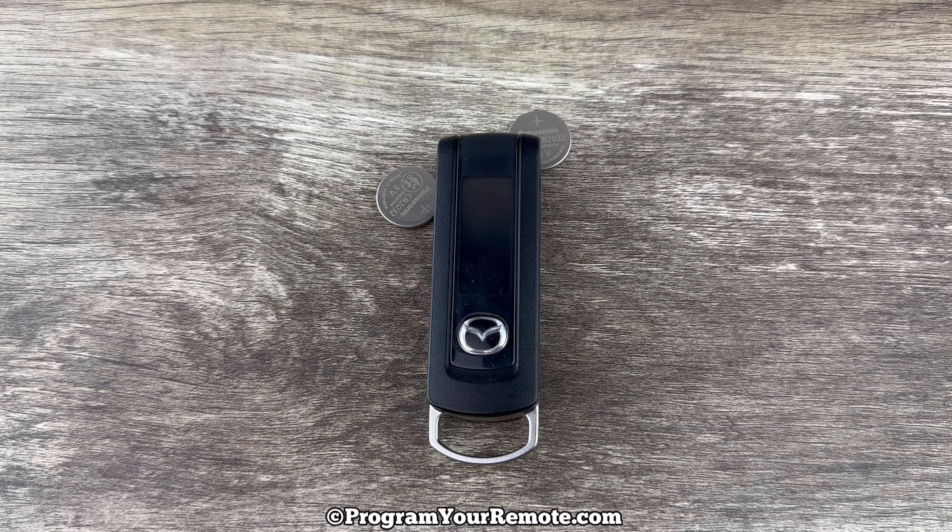What's up everyone? Welcome to the video. Today we're going to take a look at how to replace the battery in this Mazda Smart Key Remote Fob. This remote key fob is going to use two CR2032 batteries. I'll put a link in the description box of this video to where you can purchase these batteries if you're in need.